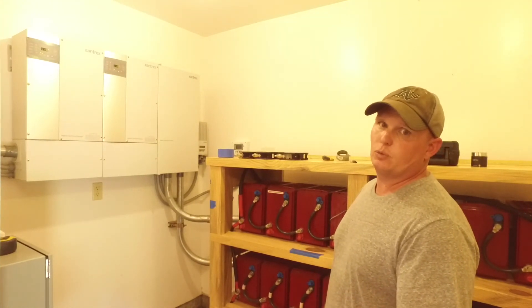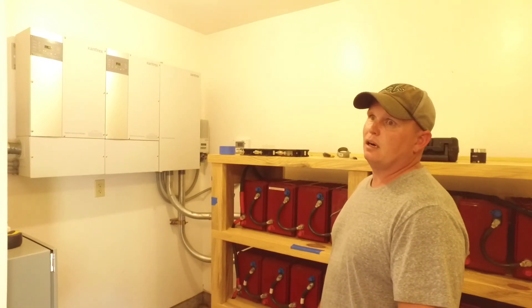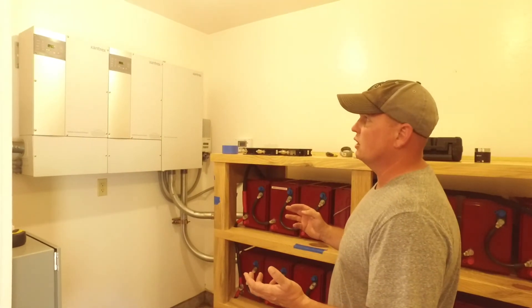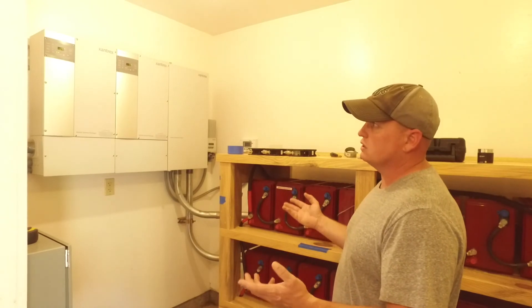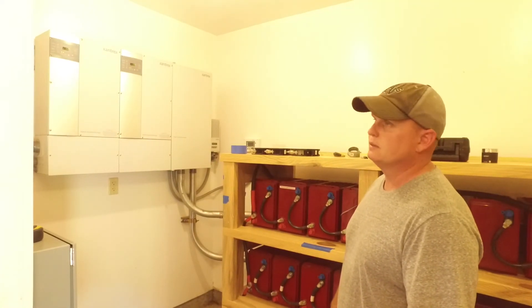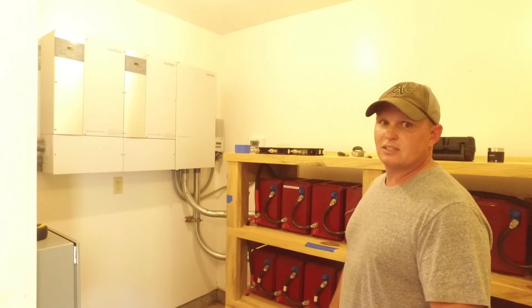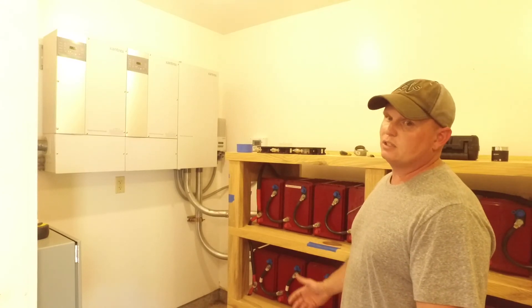These two inverters are effectively running five houses and guest quarters on this property, and they've worked very well since they were put in about six or seven years ago. So this is a rough overview of what we've got going on. We'll get some more video as I start building and show you how we do the layout and wire everything up. Here's our day one — this is our rough layout and we'll be back soon.